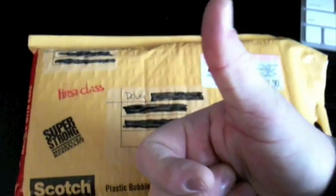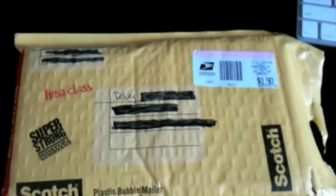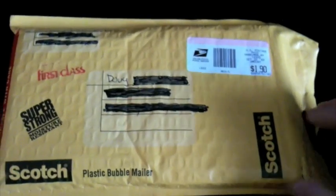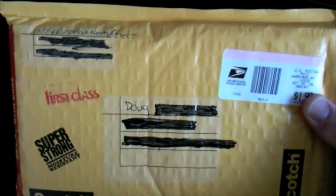Hey, what's up guys? Mr. Double D50. Those of you guys following me on Twitter found out I broke my camera last night and my camcorder. I'm waiting for a wire, so I'm going to have to use the iPhone 3GS here to do this quick unboxing video.